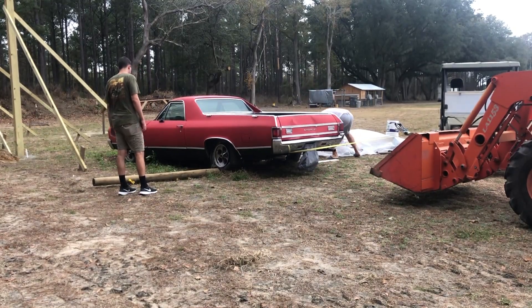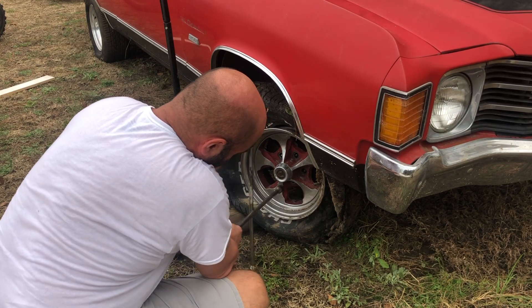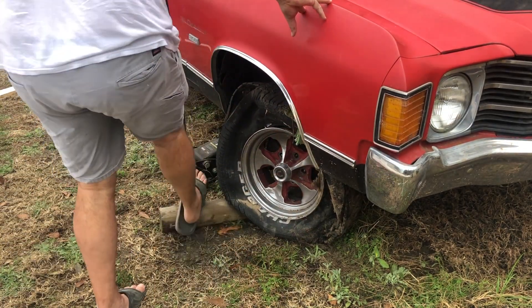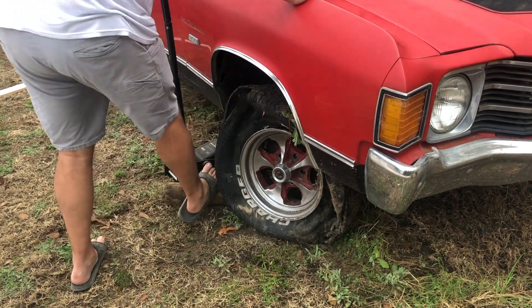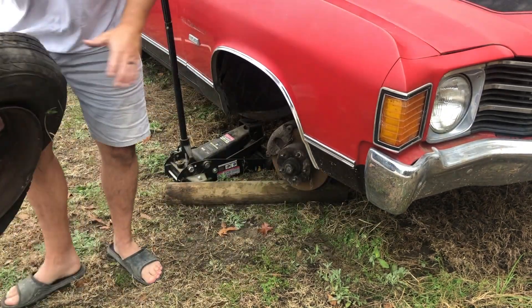We have it in neutral so the car can still roll, but we have it on the front side of the log so it's not going to roll too far back. As you can see, we got the jack stand up underneath the front wheel and got it jacked up, so now we can take this wheel and tire off and replace it with the nice shiny ones.